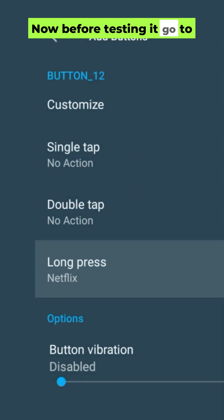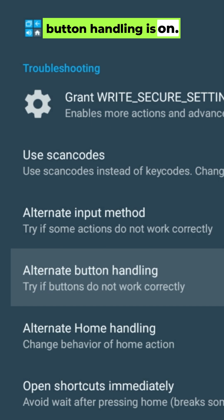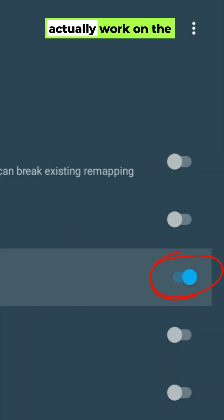Now before testing it, go to Troubleshooting and make sure Alternate Button Handling is on. That's what makes it actually work on the Shield.